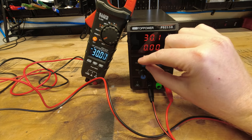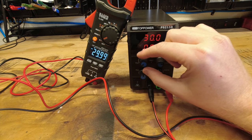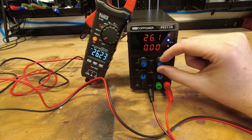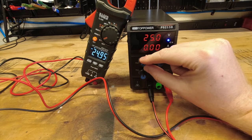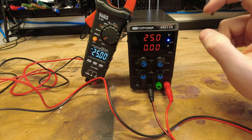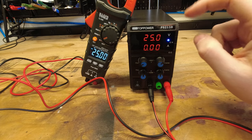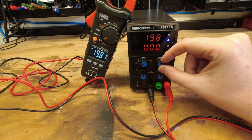Now we're going to dial this back up so it's exactly 30. Let's go 25 — with the fine, you can see it's probably going to have a little bit of variation over the voltage range, but you can fine-tune it. I always recommend, if you're setting up a power supply of any kind, set it up and then use a voltmeter to verify that whatever the displayed voltage is is actually correct, because you don't want to accidentally put the wrong voltage into something.